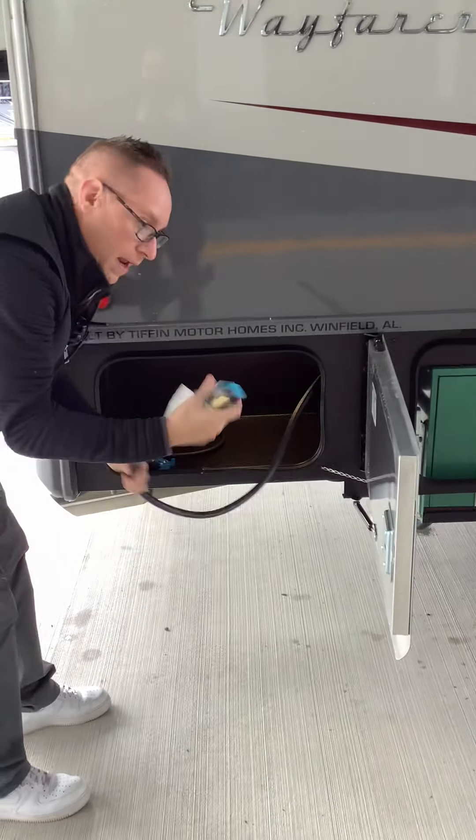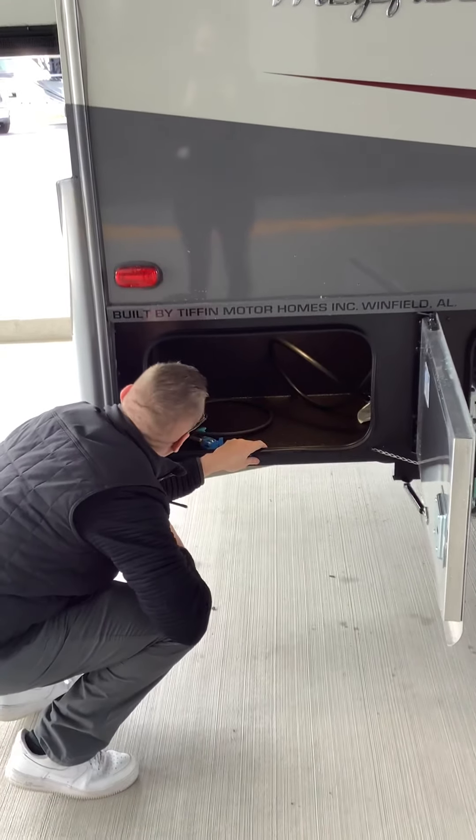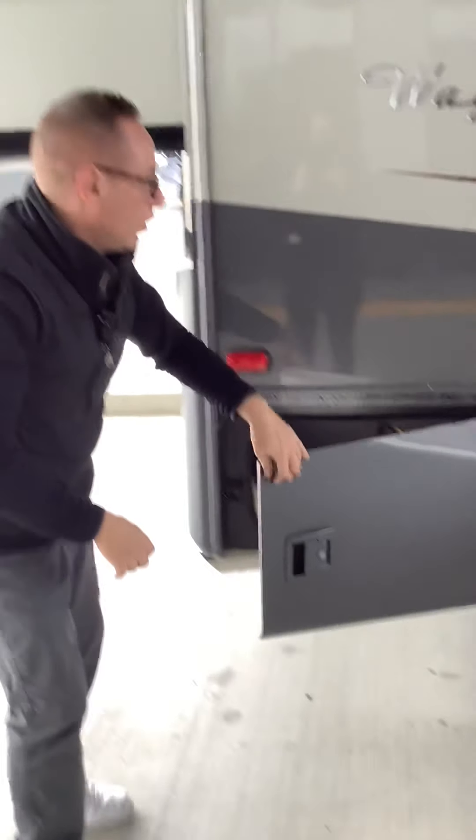Right here we have a propane quick connect and motion sensor lighting. It looks like a rear entrance so you can drop that down and you can close this door.